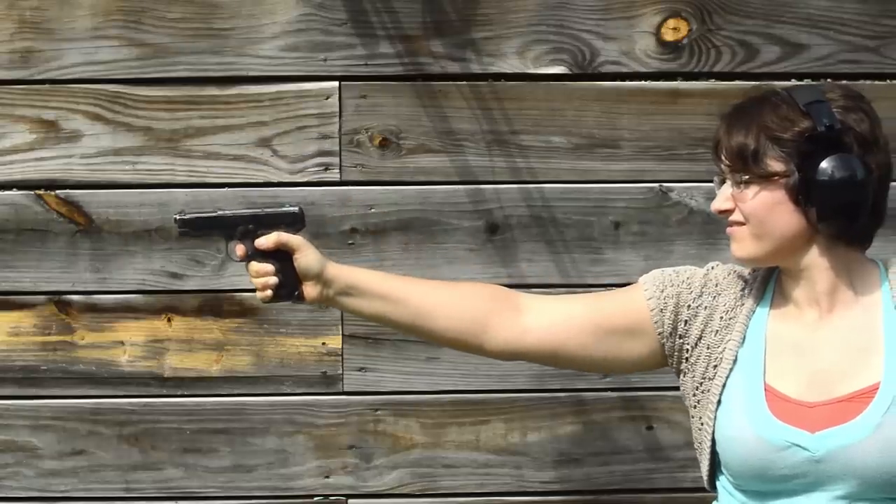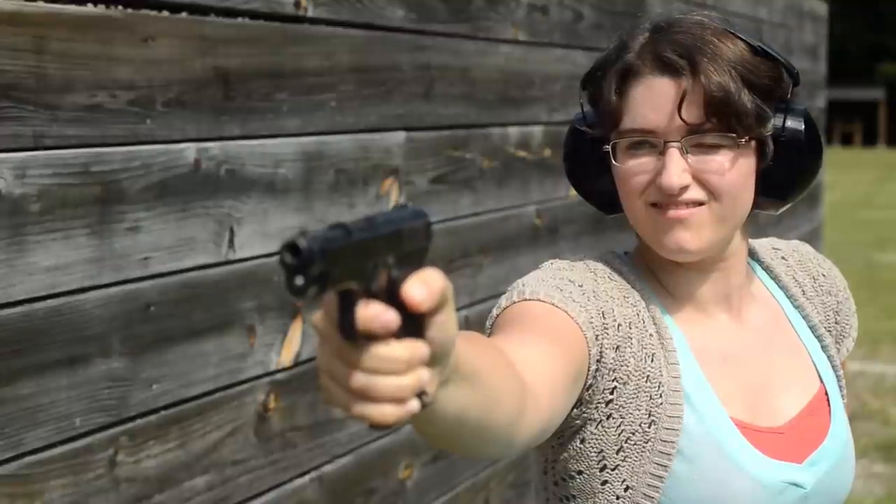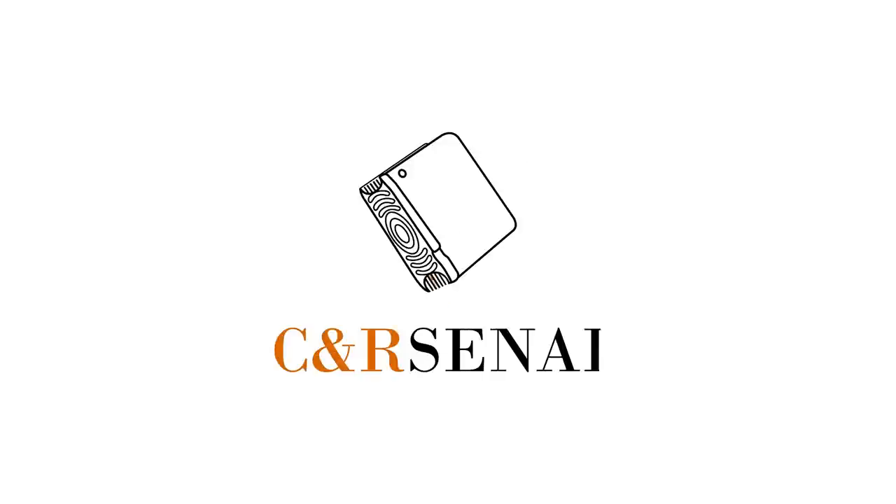Recoil is okay thanks to that heft, and she locks open when empty — nice. Overall, not a bad sub-in I'd say, just wish that cartridge was a little more powerful. If you'd like to know more, subscribe to see an arsenal.